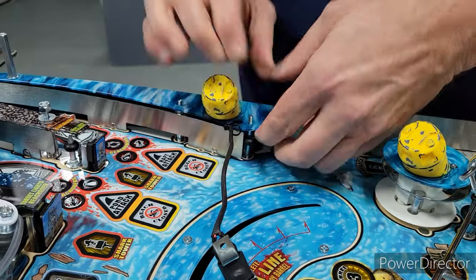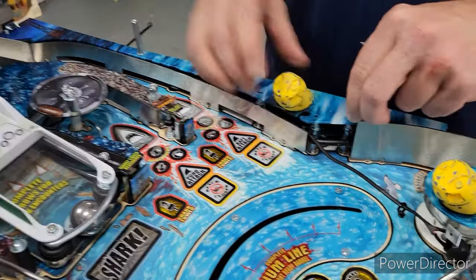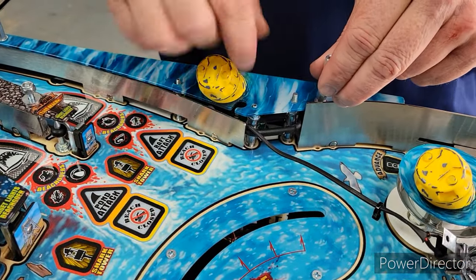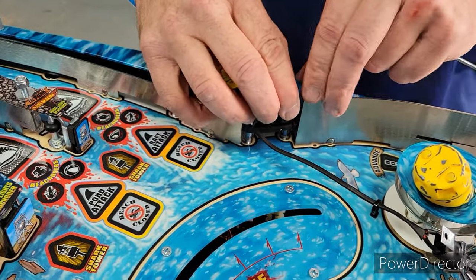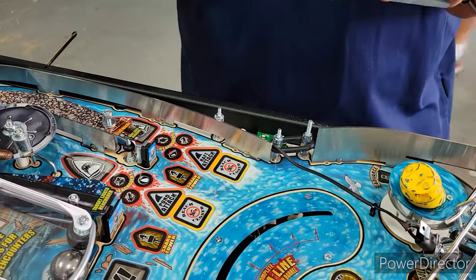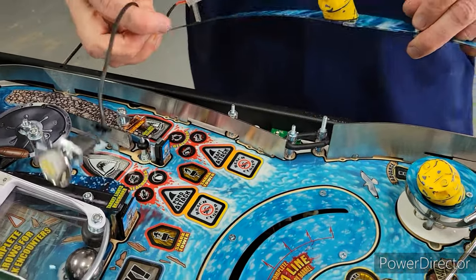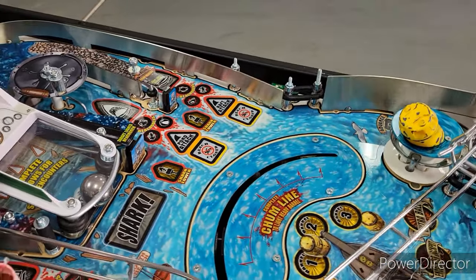After some wiggling and finagling — on the pro this hole is plenty big enough, but on the premium it's really tight — so we had to walk this plastic up. When you walk it up, you can get it off. Here's our spotlight; we'll take that off. We're going to move our plastic to a safe location and our spotlight to a safe location.